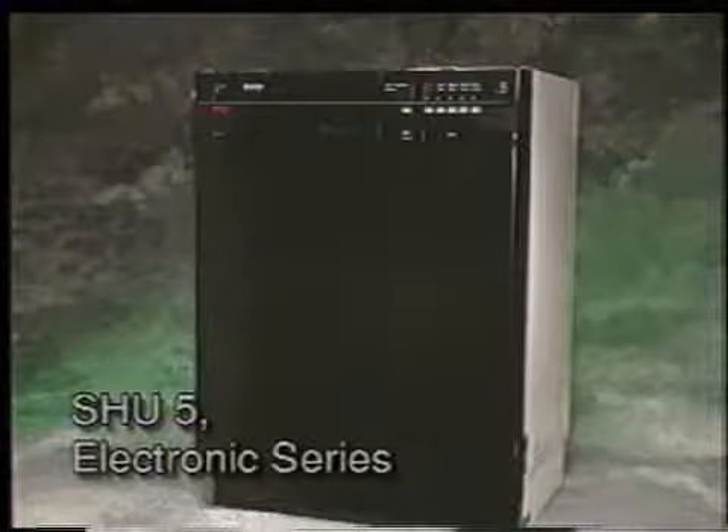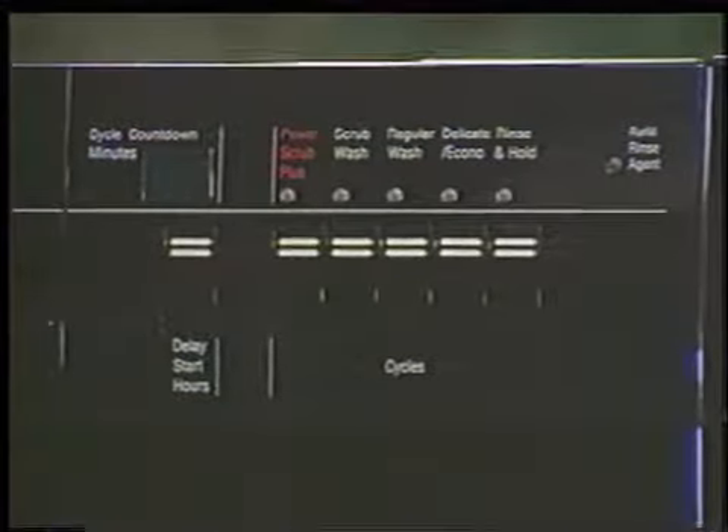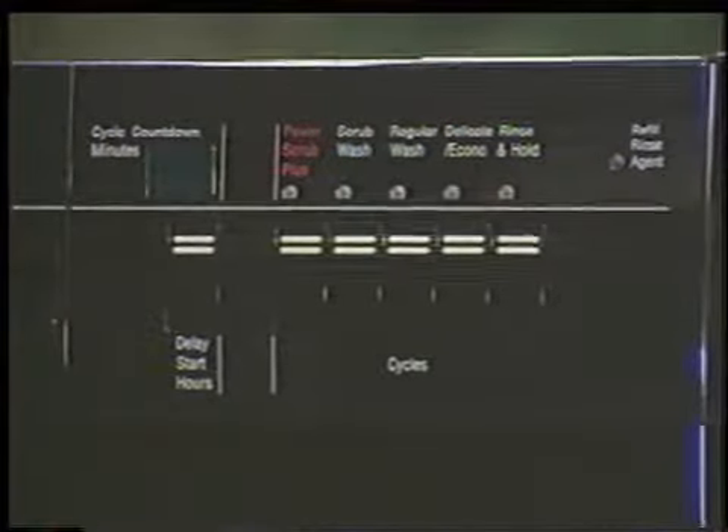The SHU 5-Series control panel consists of an on-off button, countdown display, delay start button, a five-program selector featuring power scrub plus, scrub wash, regular wash, delicate econo, rinse and hold, and a refill rinse agent LED.